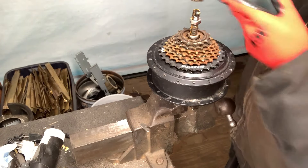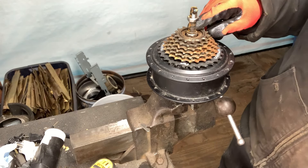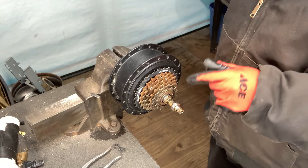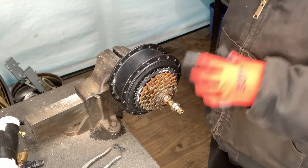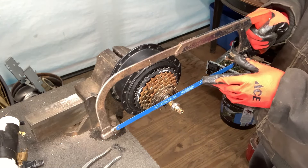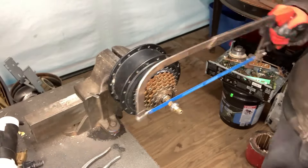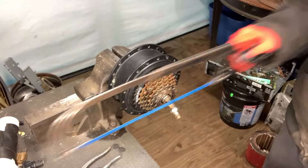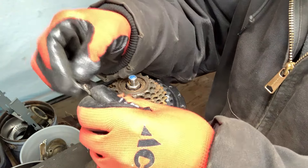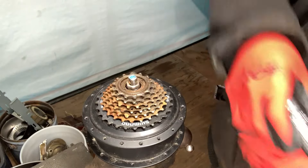Wow, the threads must be really boogered up on this — looks like it was cross threaded. Somebody must have had this apart. I guess I'll just cut that shaft. The fastest way to do that is with your angle grinder, but I don't like to use my angle grinder in my shop so I'm just going to use a hacksaw. Hopefully another piece of stainless — you can get that last nut off of there.